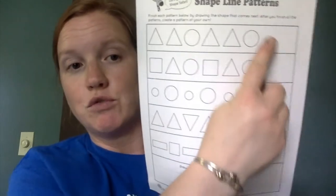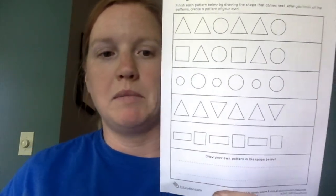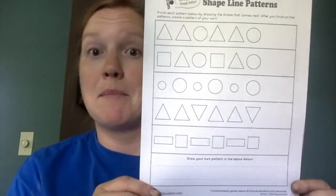The second paper is all shape patterns where you have to draw in what the next shape will be. At the bottom it says 'make your own pattern.' Make sure you send your teacher a picture of at least one of these papers to show us the patterns that you've done.